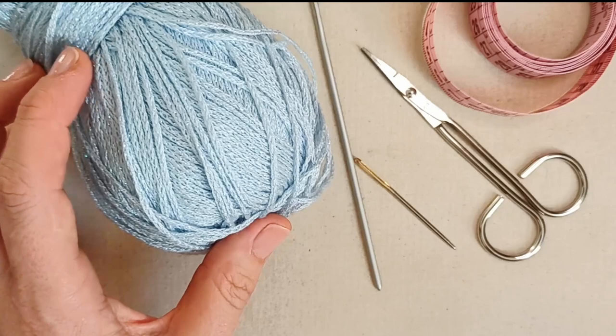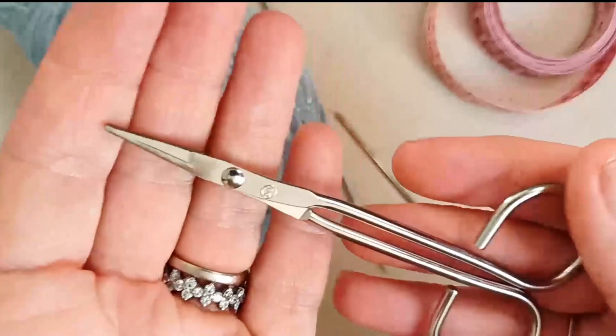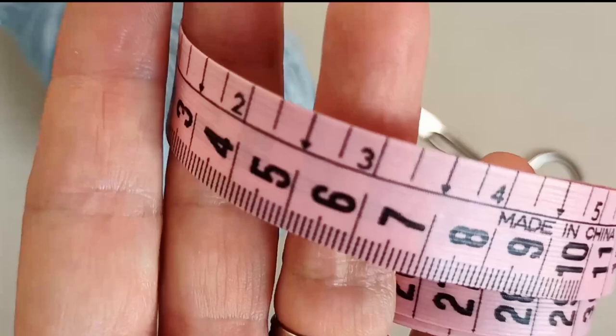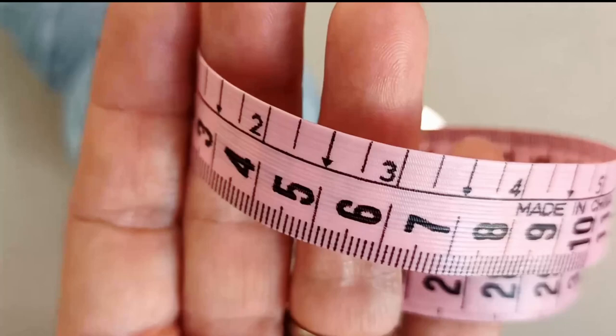You'll need a crochet hook that corresponds to your yarn — I'm using a 3mm. You'll also want a darning needle to weave in your ends, a pair of scissors, and optionally a tape measure to get an idea of your cat's neck circumference. You don't need an exact measurement; this bandana finishes with ties so it's easy to fit. I'll include a guide to standard cat sizing in the description box.